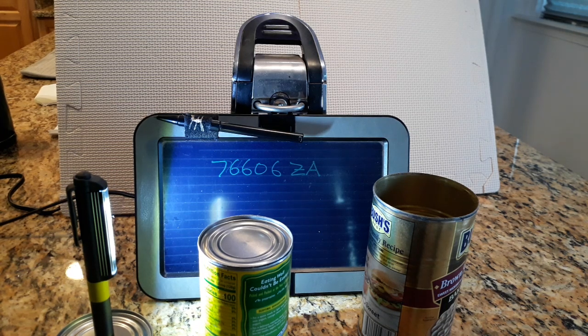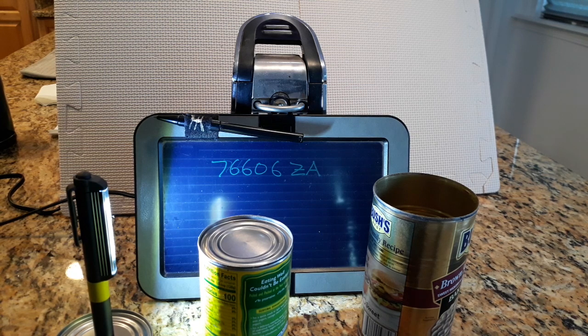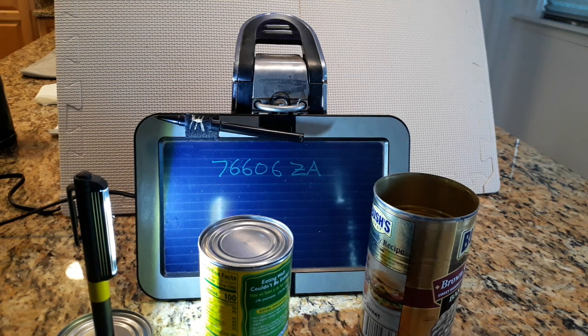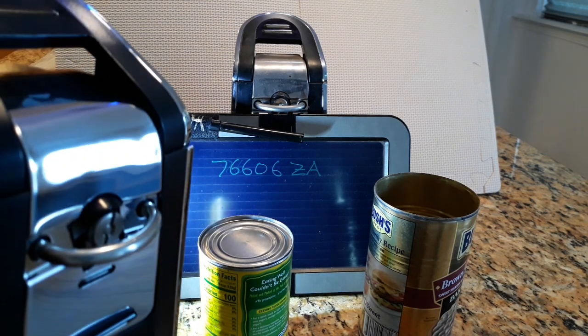Hello, this is Talon with All Guys Stuff from Busy Corner Lane, and it's time to replace our can opener. So first, this is going to be kind of a review of how the can opener works, and why we like the can opener, and why we bought an identical replacement for it, which we have right here.